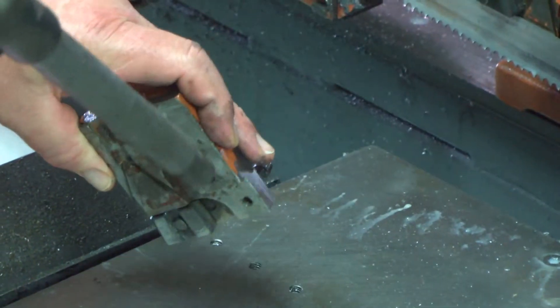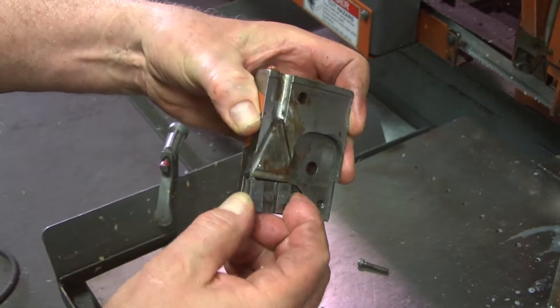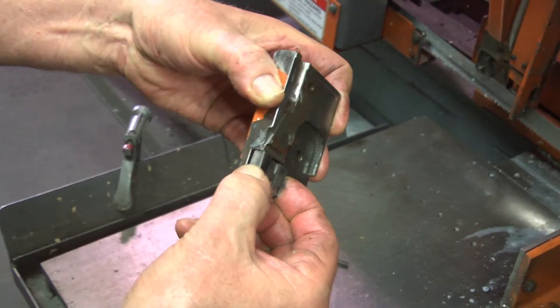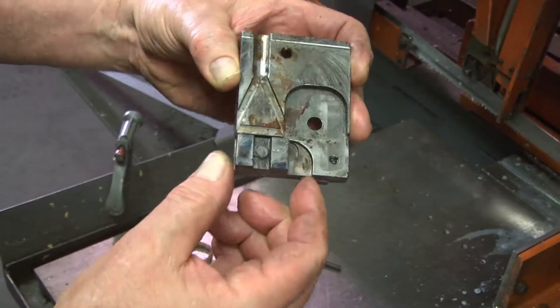Use the wash-down hose or compressed air to blow the chips out from behind the blade guide. Otherwise, chips will build up and become compacted behind the free-floating carbide and will hold it in a crooked position.